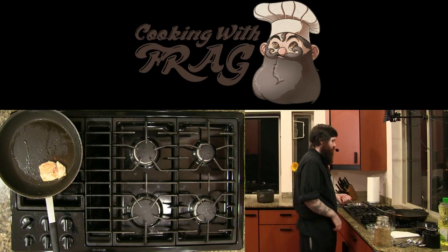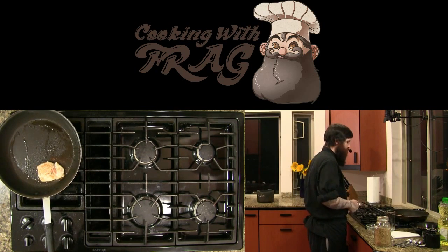You just need a liquid to deglaze — as long as it's not a fat like an oil, you're good.